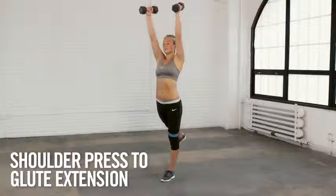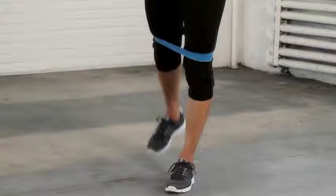A fantastic exercise is a shoulder press to glute extension, and that uses the exercise resistance band. What you're going to do is a shoulder press directly overhead while you're kicking that back leg out behind you.